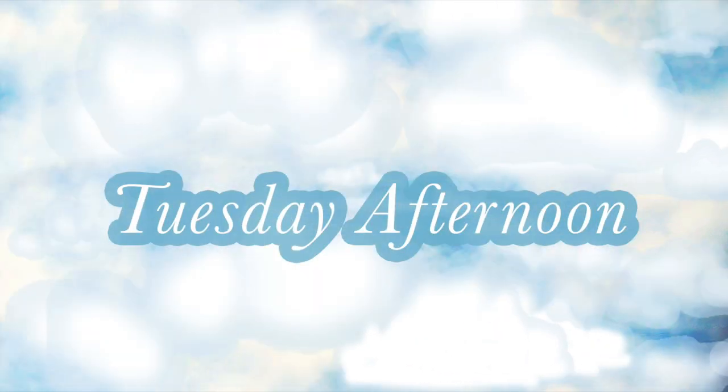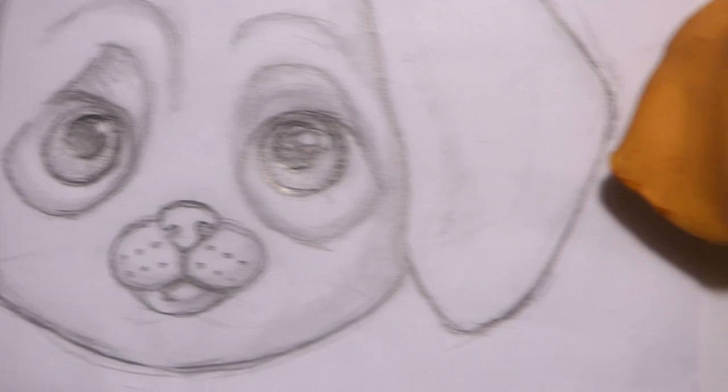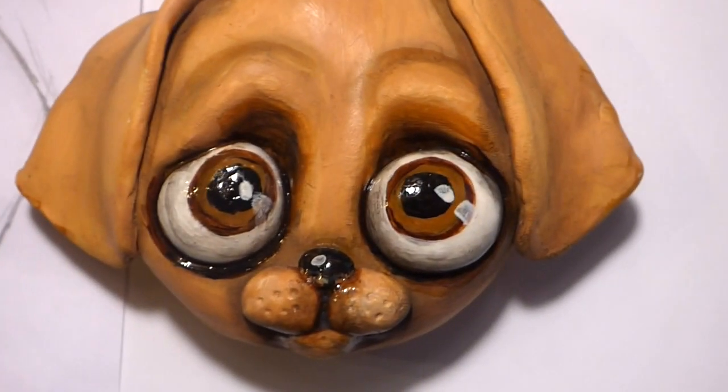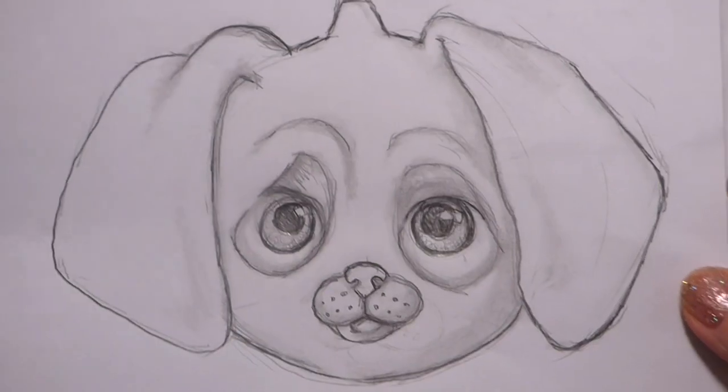Hey! Welcome back to Tuesday Afternoon. Hi everybody! Let's make a dog ornament — with these easy steps you can make it for yourself. I want this to be a larger ornament and I pretty much know I want it the size of the palm of my hand.